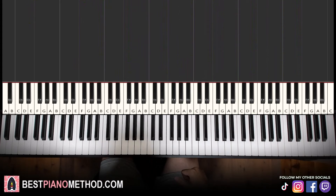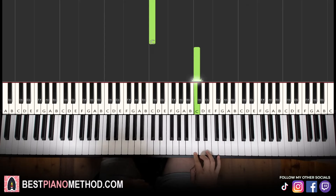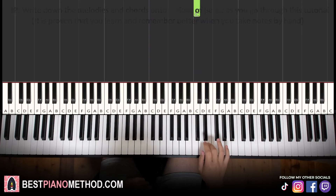Let's break it up into a few parts — it's easier to learn. So the first part, right hand starts on the E. Middle C is here for a reference, go up an octave to the C, up to the E is where we start. So it goes E...